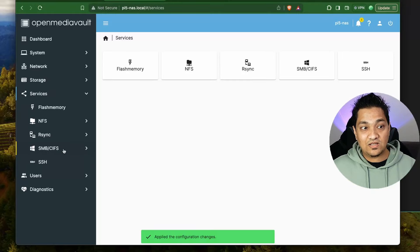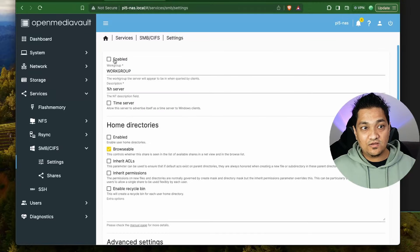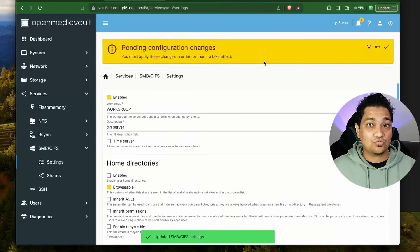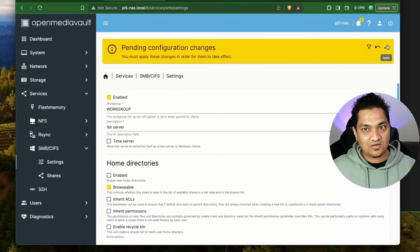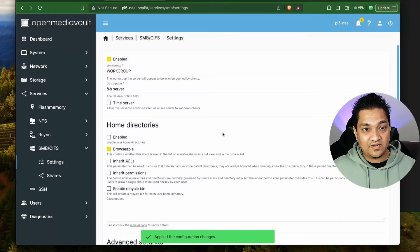I'm going to apply these configurations, then go to Services and enable the SMB service. In SMB Services, go to Settings, enable it, and click Save. This will enable the SMB service through which we are going to access the shared drive.